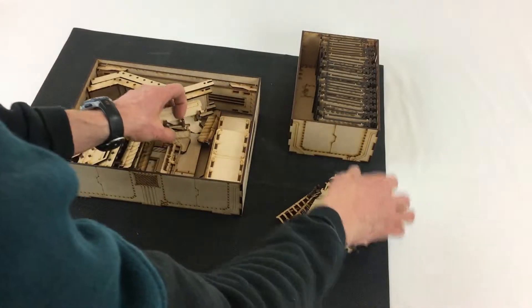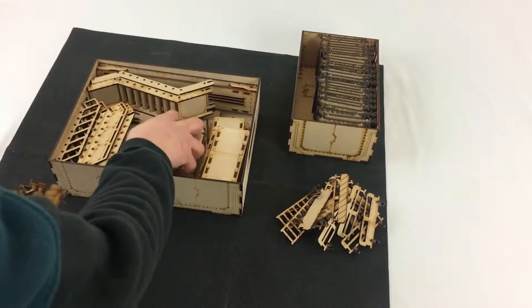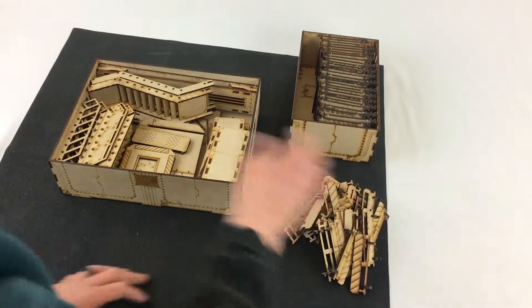Next up in the larger box, in the middle I've got all the railings and extra ladders. I don't organize those too much, just kind of toss them in there.